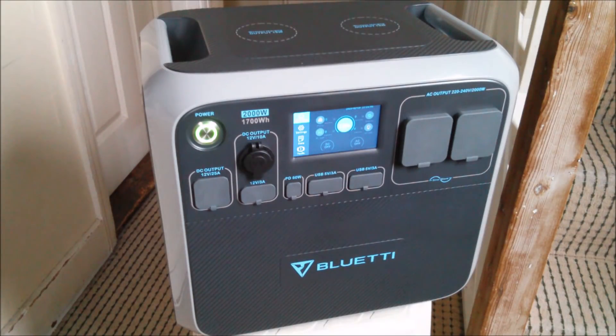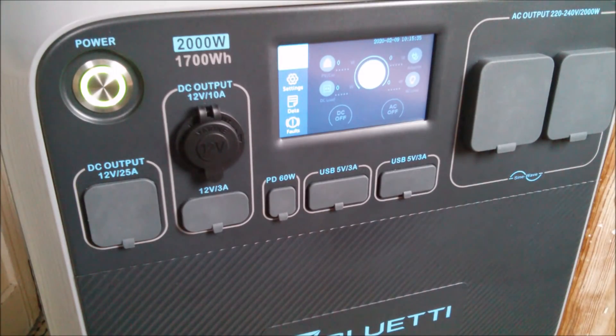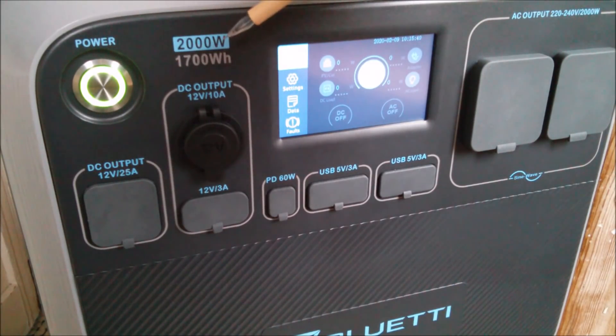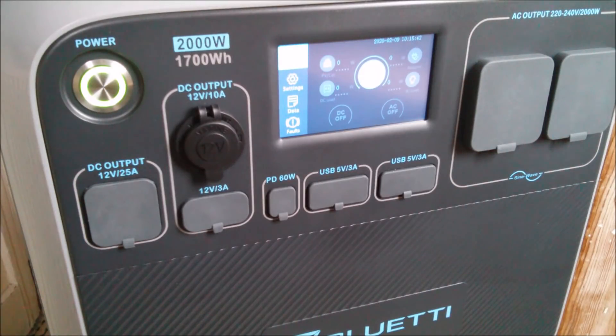Good morning all. This is the Bluetti AC200 portable power generator. Basically it's a big box full of lithium batteries, 1700 watt-hours and a 2 kilowatt pure sine inverter.